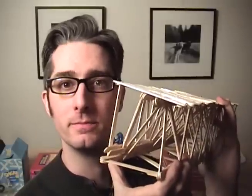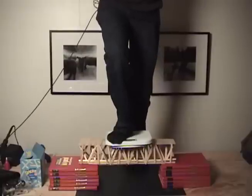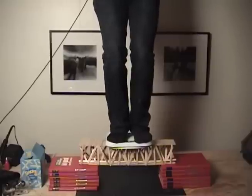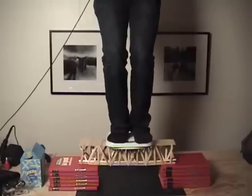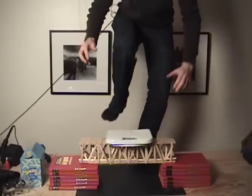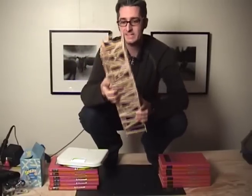Now this could be the last time we see it in this form. First one foot... and then the second foot. I did it! It's actually holding my own weight. Oh, it's creaking — that's a bad sign. Okay, it's holding my weight. That's enough. Yes! The bridge did it. It held my weight. Good bridge.